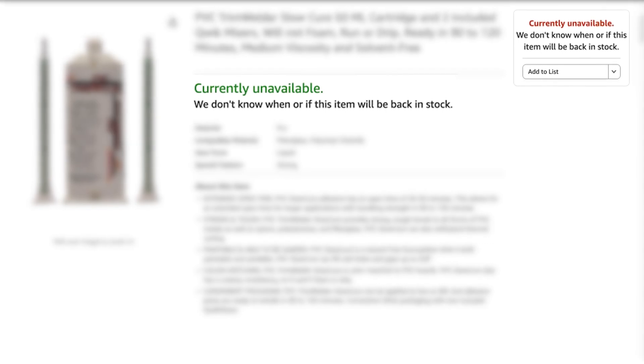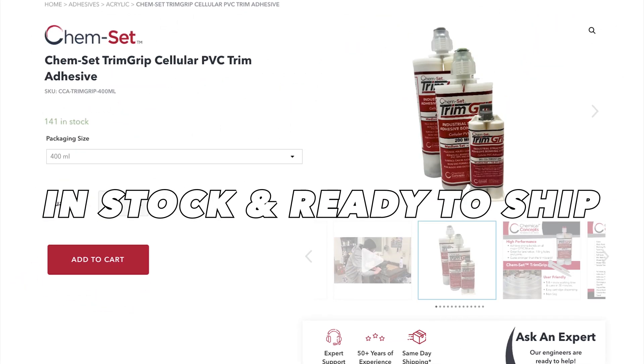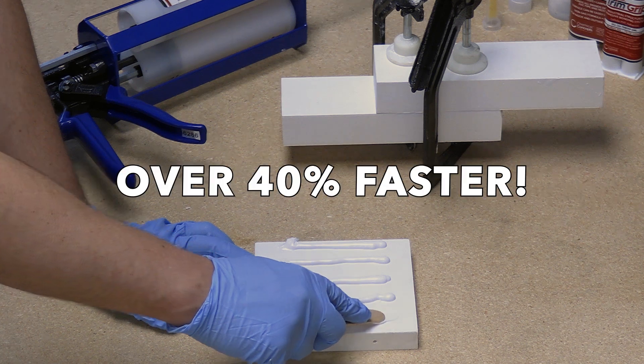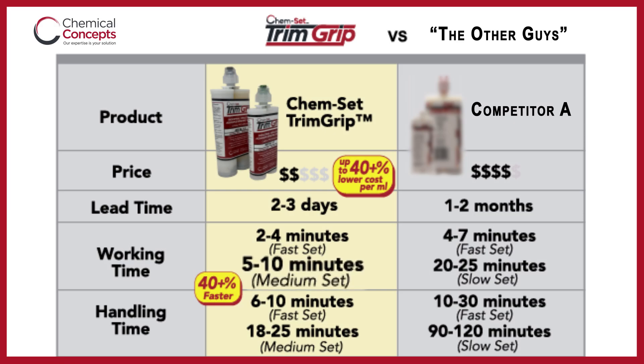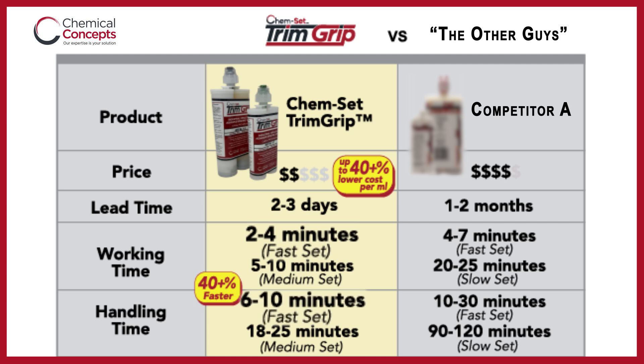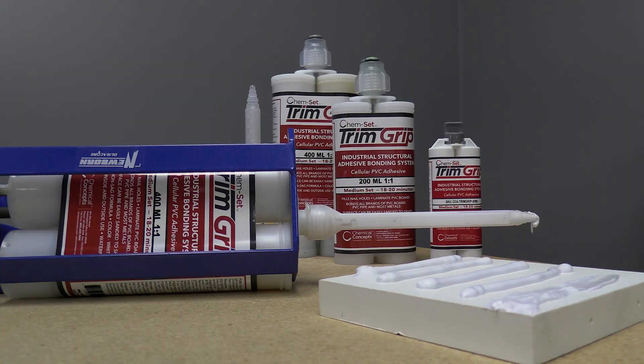And unlike the competition, which isn't always available, Trim Grip is in stock and ready to ship. Trim Grip is more than 40% faster than the other guys. The medium set option has a 5–10 minute working time and an 18–25 minute fixture time, while the fast set option has a 2–4 minute working time and a 6–10 minute fixture time. But that's not all.